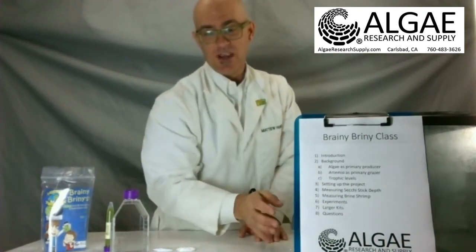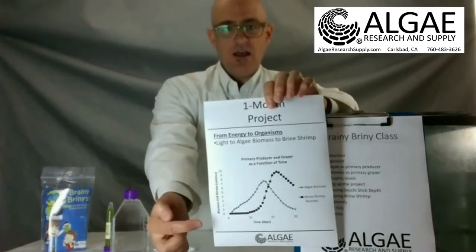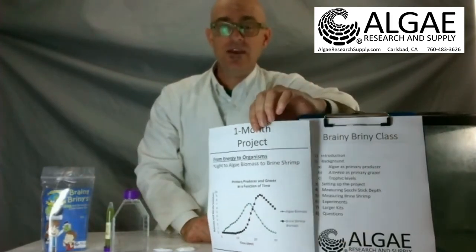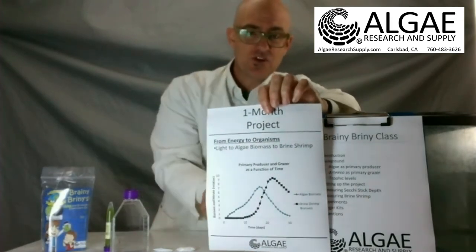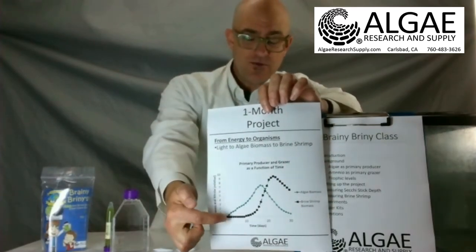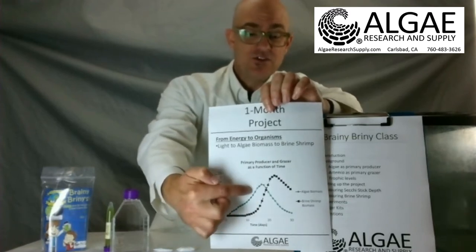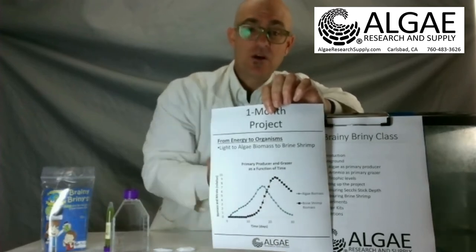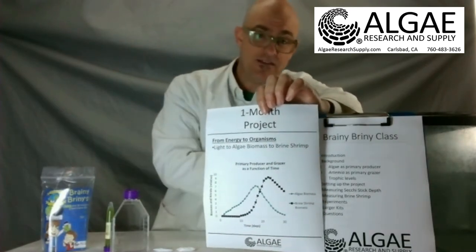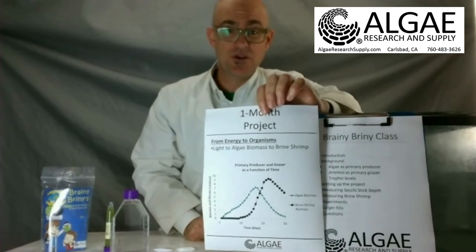So what we're going to be doing is trophic level exchange. We're going to first grow some algae, because algae are the food for the Artemia. We'll grow a batch culture of algae and track it increasing in biomass. Then around day 10 we'll introduce cysts, which will hatch and begin to graze on the algae. The algae biomass will come back down and the brine shrimp biomass will come back up. If you go longer than 30 days in a large enough container — like a 10-gallon aquarium — you can see the up and down cycles of the brine shrimp and the algae.